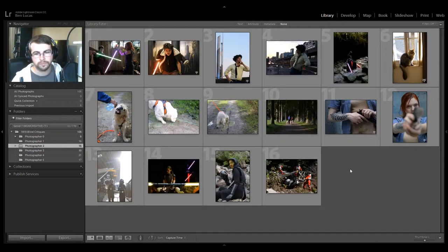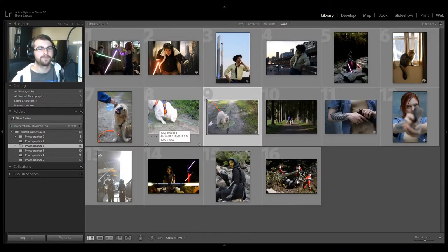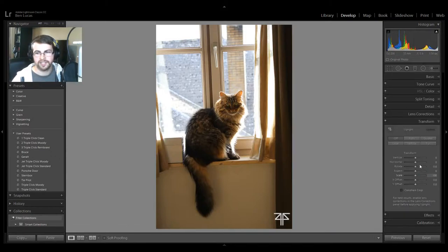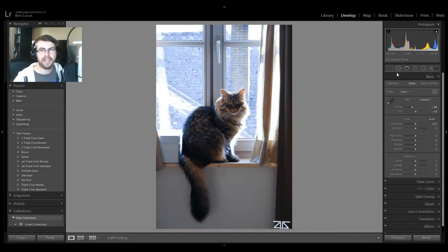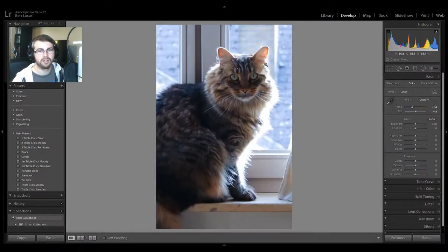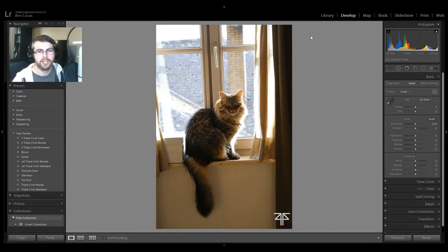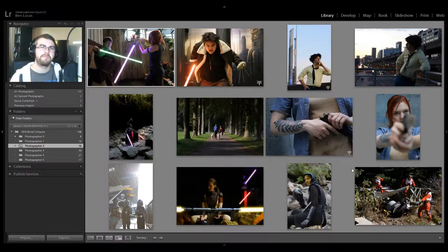Photographer number two. We've got some portraits, we've got some animals. Pictures of your pets — unless it is the most interesting photo ever, be intentional. These don't feel intentional. If it was straightened, color accurate, and maybe just the cat, this feels like an intentional photo — and this doesn't. Be intentional. Same thing as photographer number one — get closer to your subject. Not a lot to say about pets or babies or flowers.